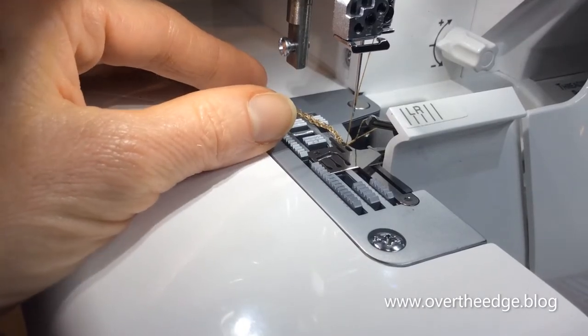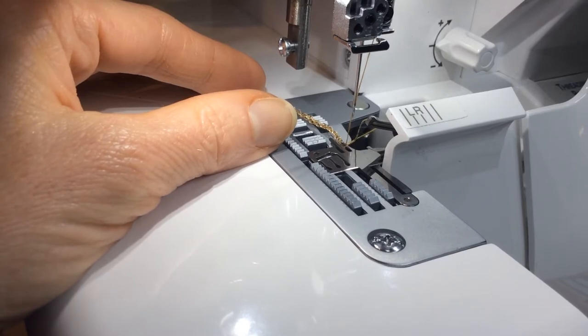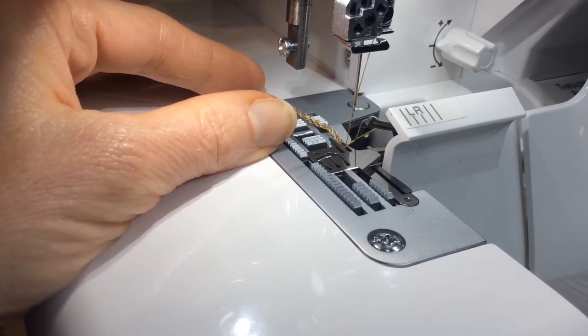Hello, this is Jen from Over the Edge and today I'm going to show you how to serge beads onto fishing line using the rolled hem setting on your serger.